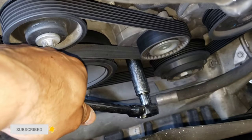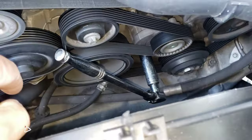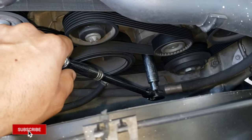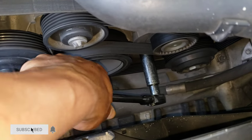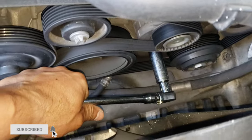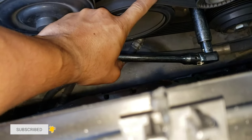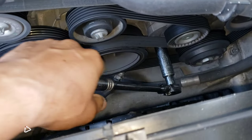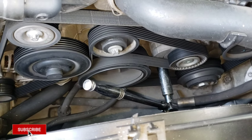Don't push it the opposite direction — you gotta push it down to your left. If you push it the opposite way, you're not doing anything. Push it to your left and down like that, and it's gonna give you enough movement to release all the tension out of the serpentine belt.